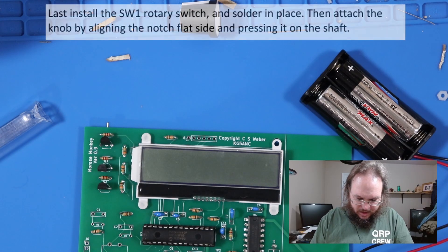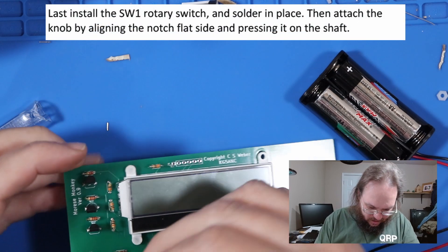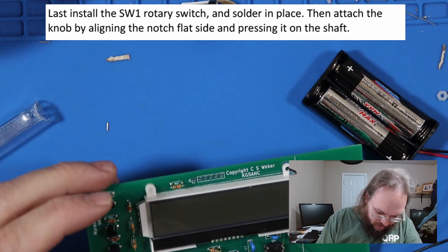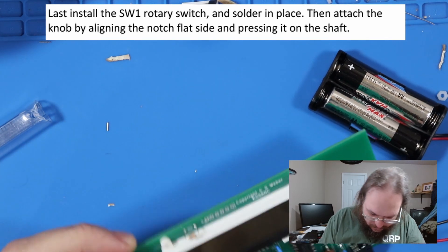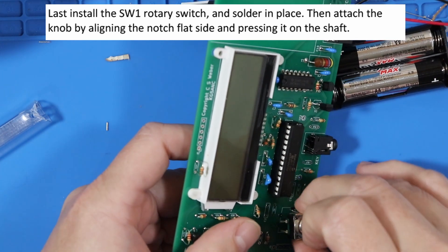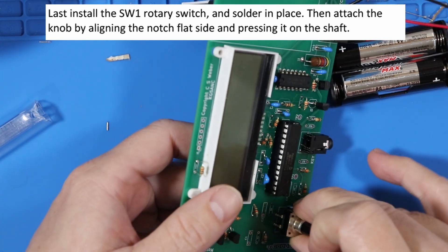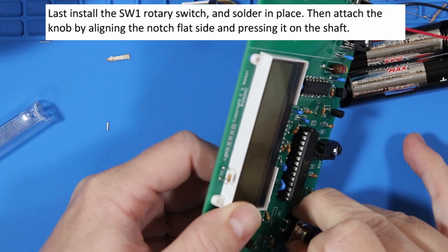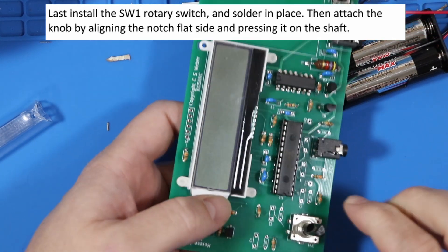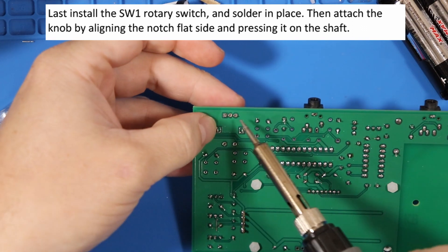Next we're going to be installing the rotary switch. One side has three pins, the other side has two pins, and the middle has one. It looks like you've got to squeeze this a bit to get it in. There it goes — one side, push that, there it is. Get those three and those two pins in.